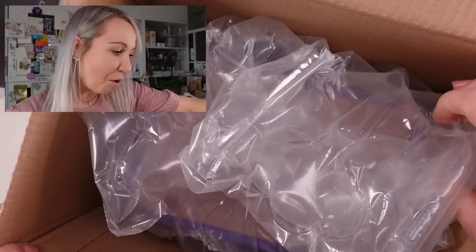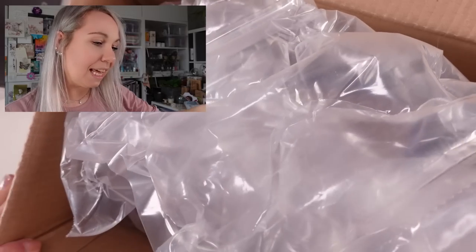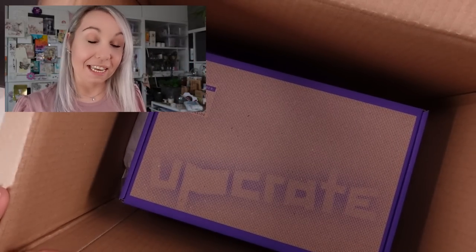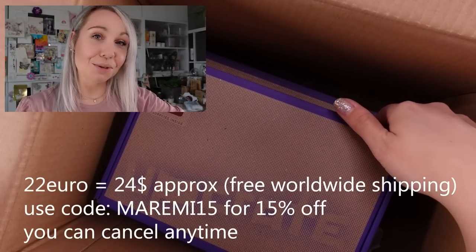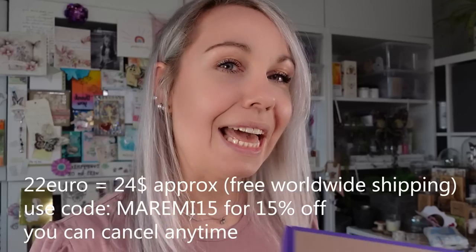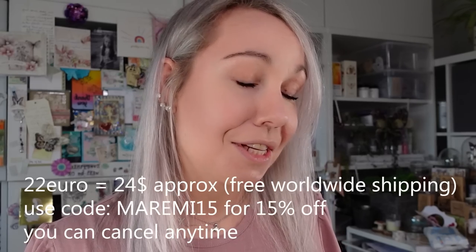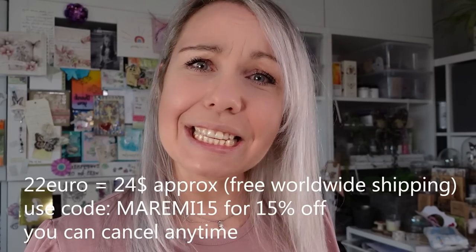This subscription box is quite special for a few reasons. Reason number one is the price — that time, two years ago, it was unbeatable: 22 euro, which is also 24 dollars, and shipping included worldwide. That was unbeatable. The price hasn't changed, so it's still 22 euro, which is 24 dollars, and that includes shipping worldwide — an unbeatable price.